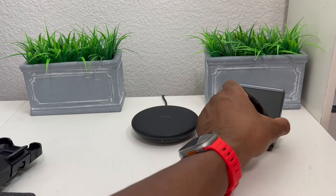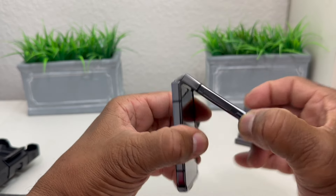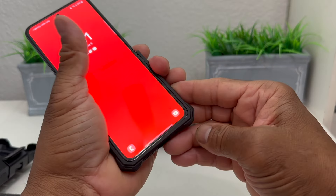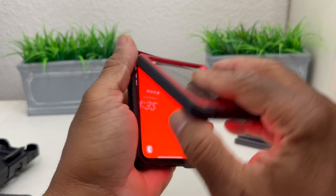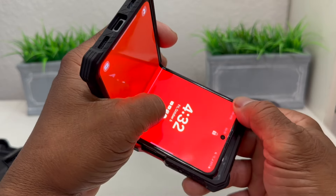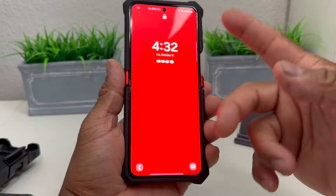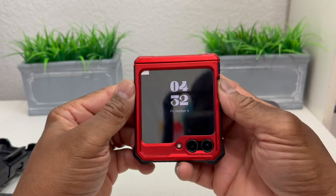We're going to grab our Z Flip 5 and put it inside the case. The way to do this is to slide it in through here and it snaps on around the phone — make sure it's pushed down in there good. Then we grab the top section and slide it in that way as well, and it snaps into place.